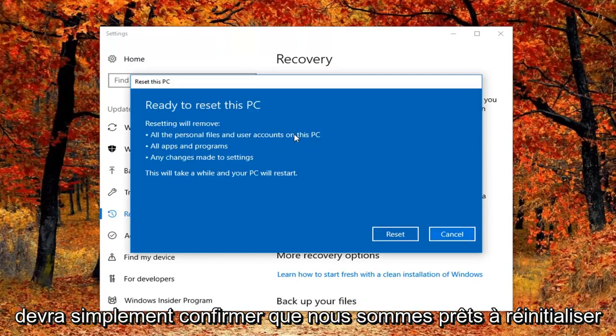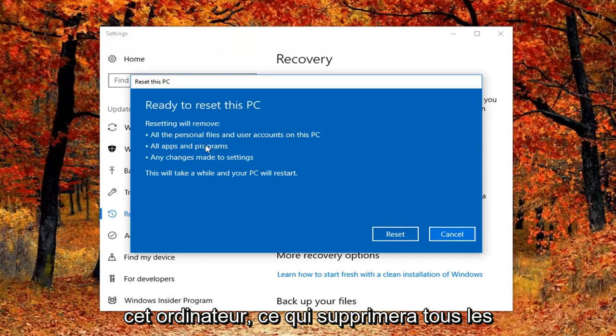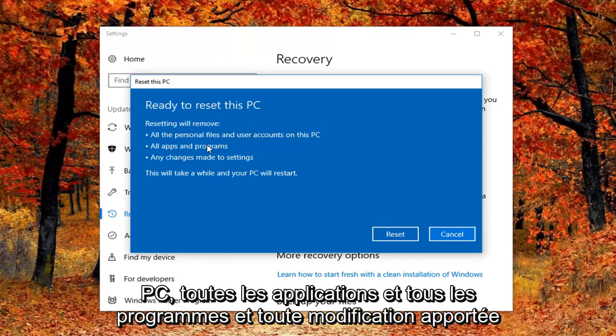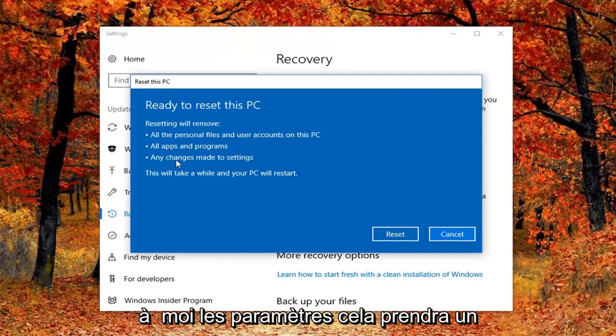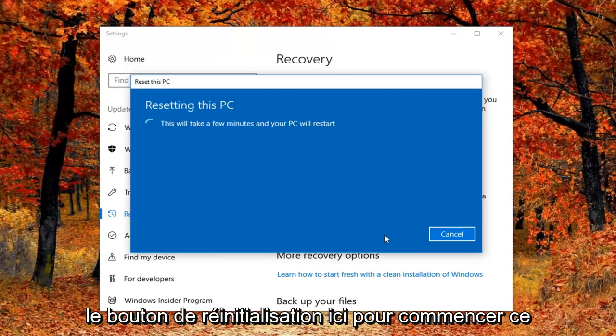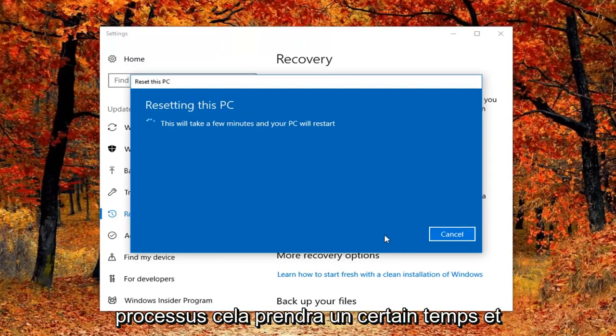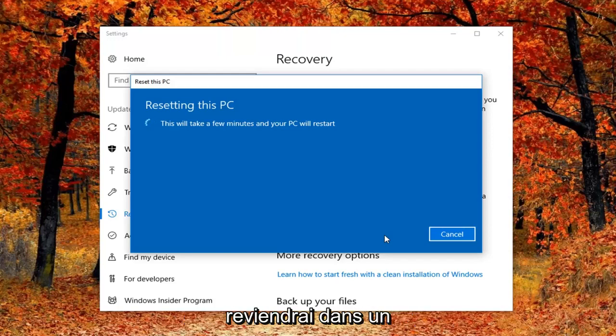Our final prompt will just be to confirm that we are ready to reset this computer, which will remove all personal files and user accounts on this PC, all apps and programs, and any changes made to settings. This will take a while and your PC will restart. Left click on the Reset button here to begin this process — it will take some time and I will jump back in on the narration when appropriate. So hang tight guys, just let this run and I will be back in a little bit.